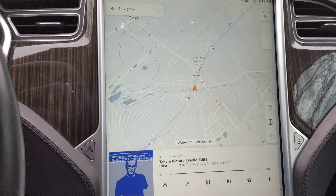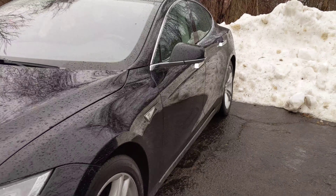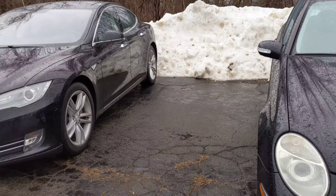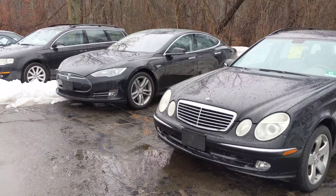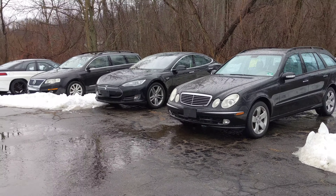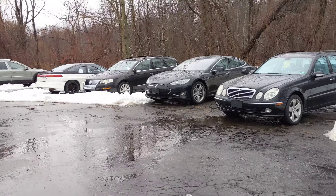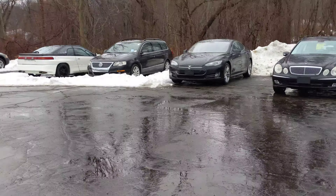Got the key in my pocket, so all I do is when I'm done driving — just get out and walk away. And watch the door handles — they'll retract as I get further from it. There they go. See? It's your Tesla. Come get it, Tim.